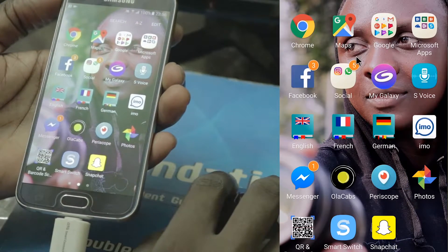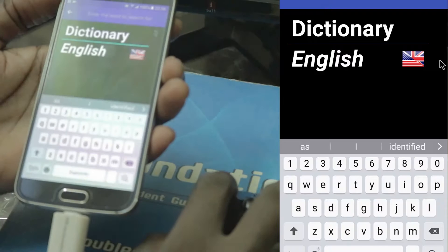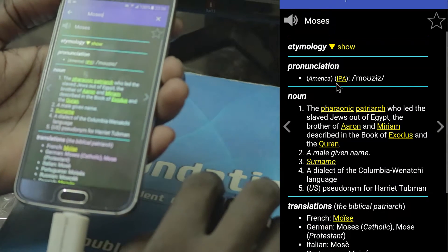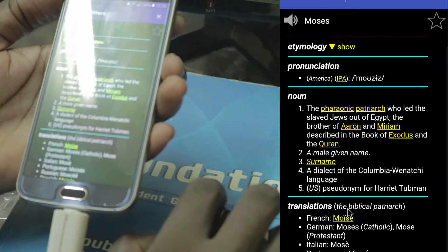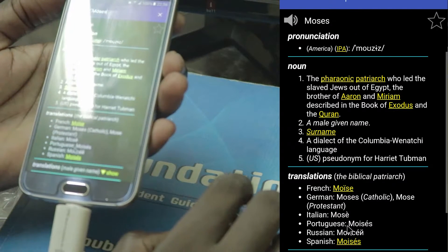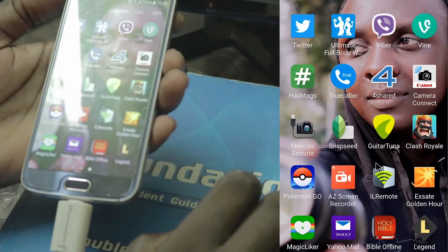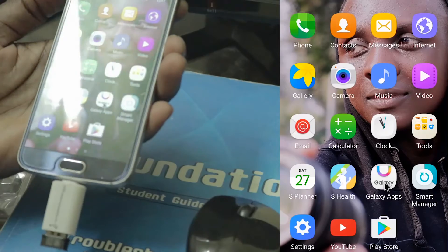What can I do? English dictionary — you can type. What is the meaning of 'Moses'? Pharaonic patriarch. You can see it in French: Moïse, German: Moses, Italian: Moses. Very good, I like it — using the mouse works great.